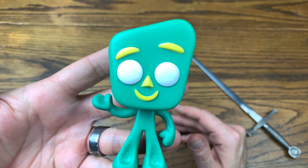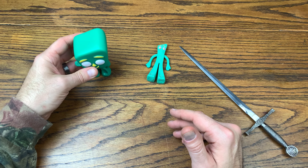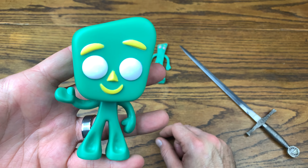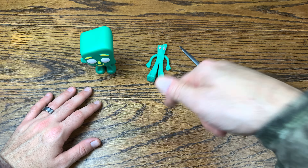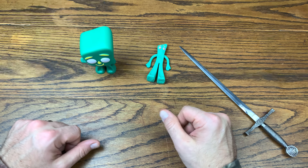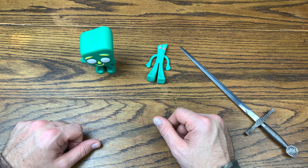Needless to say, I definitely dig Gumby and I think it's a great Pop. I'm looking forward to the rest of the Pops they're going to be dropping with this line. Let me know down in the comments what you think of Gumby — is this a Pop you picked up or are you collecting it? Do you collect Pop Television? If you liked this video, give it a thumbs up, subscribe for more, and have a great rest of your day.